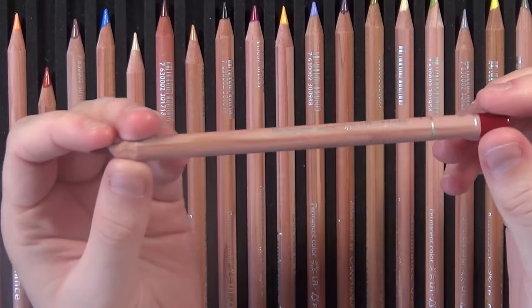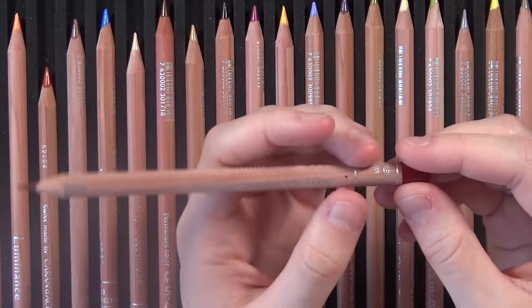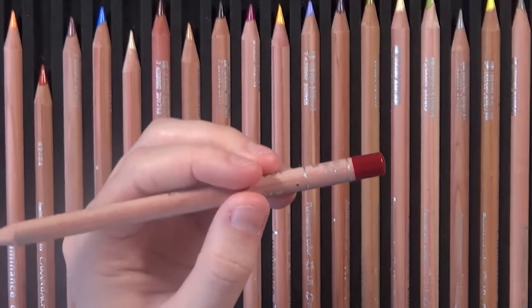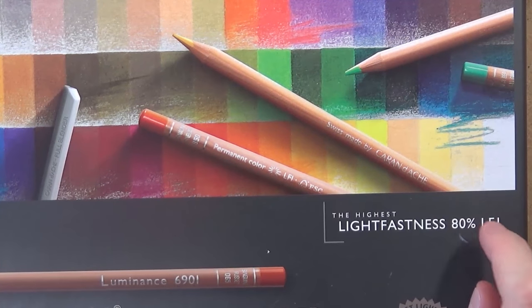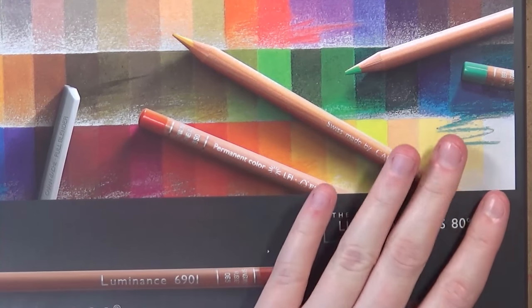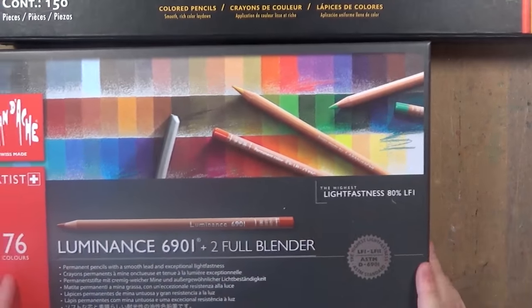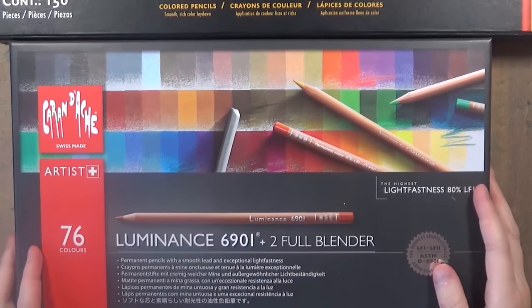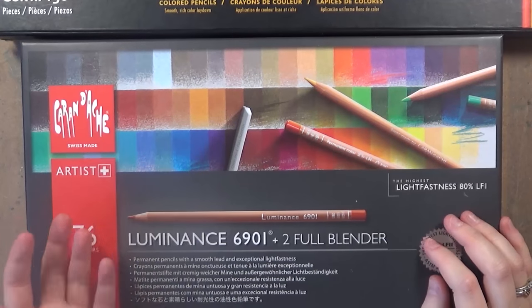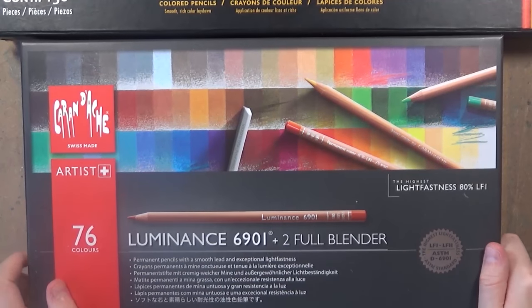Here's a look at the Caran d'Ache pencil in more detail. It's just a stick but it looks really good quality and the end has a nose coating so you don't see any wood. What's really good about these pencils is the high lightfastness rating, which I'll go through in a minute. The cardboard packaging was sturdy enough — not as sturdy as the tin for the Faber-Castell pencils — but it did the job.